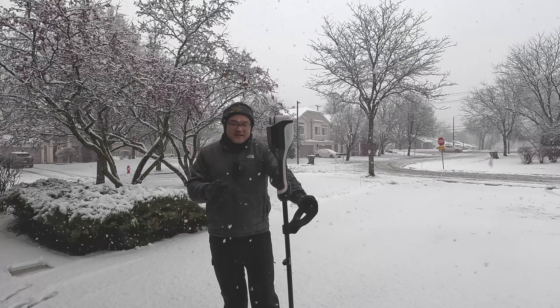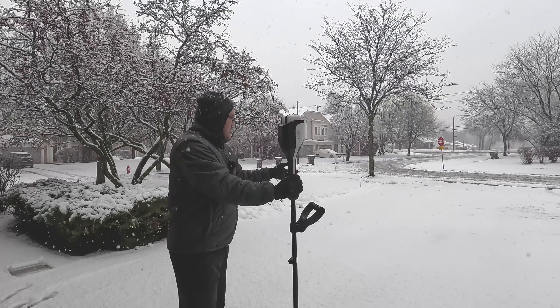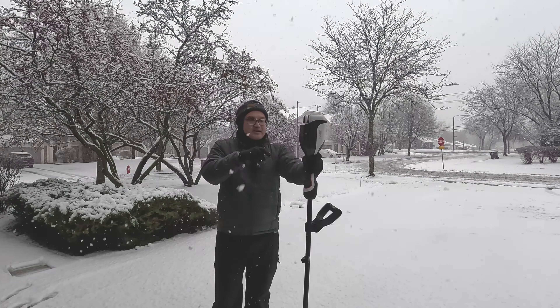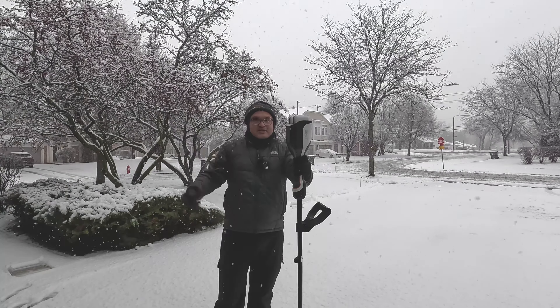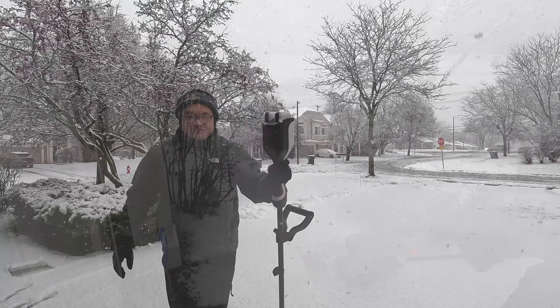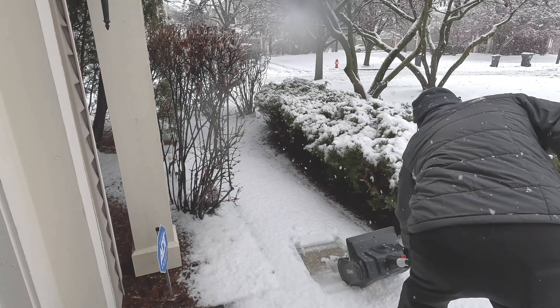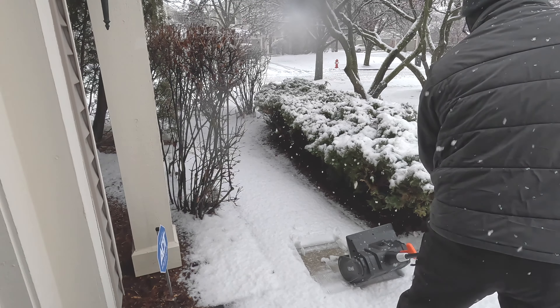So we finally got some snow. The bottom surface is really wet, so this is thick, wet snow. It's still snowing right now, probably about a good inch, inch and a half. I'll start off with the snow shovel, and in my next video you can see the snow blower in action. I'll start off with the walkway here and see how it does — the snow is very wet and thick as you can see.